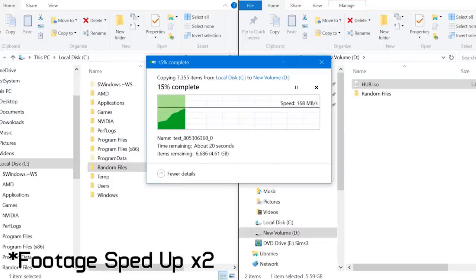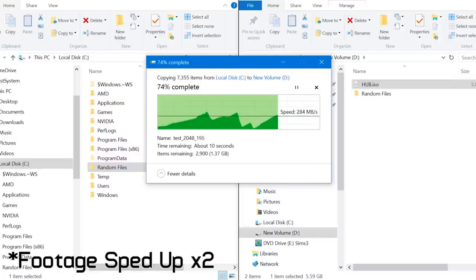Next we threw a heap of small compressed and non-compressed files at the T3 — 7,350 files in fact, totaling 5.45GB. This upload test took roughly 27 seconds for an average transfer speed of 202MB per second. In comparison, the Corsair Voyager GTX is only good for around 60MB per second in this same test.